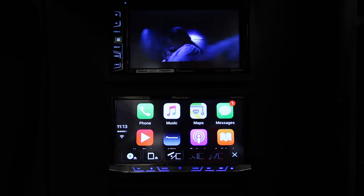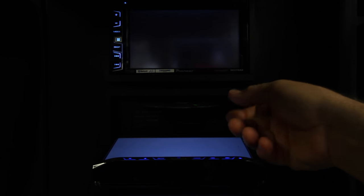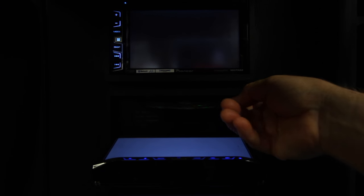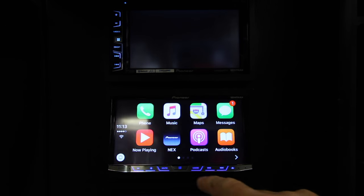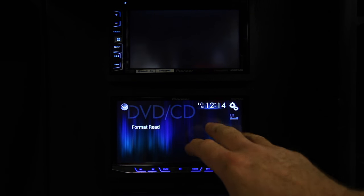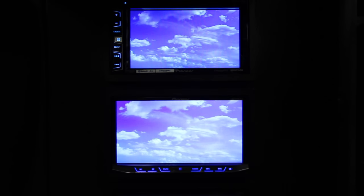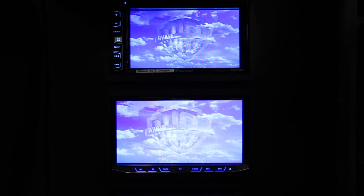First thing, we'll go ahead and eject the DVD. As you notice, this one stops playing. So what we've got here is the old Twister movie. Go ahead and put it in, now we're going to hit mode — it's going to take us to the DVD menu. The movie's going to go ahead and start.